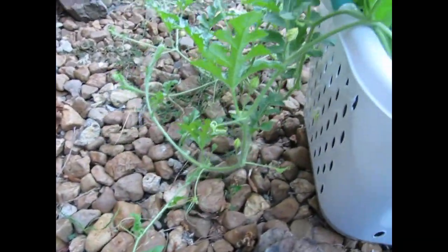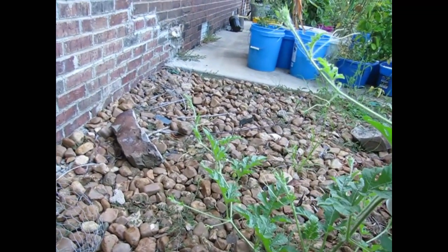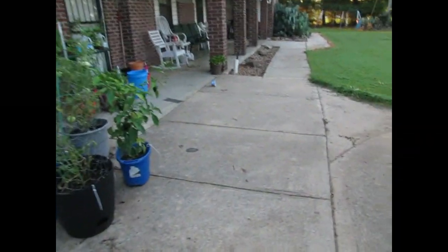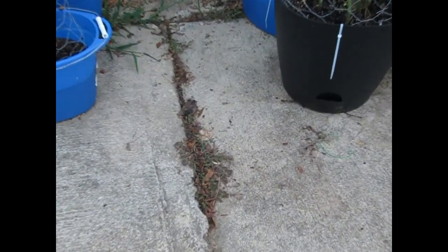It's going that direction, and hopefully it'll grow out. Last summer we actually had a melon coming out of right here — we had a watermelon. Somebody had just spit a seed out and the watermelon came up right there.